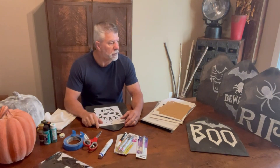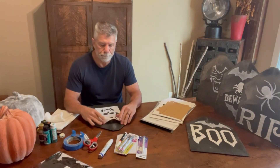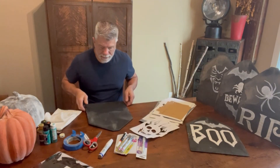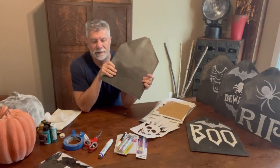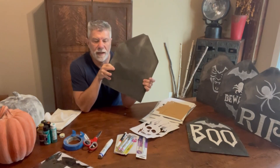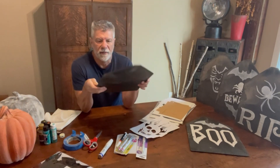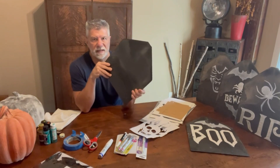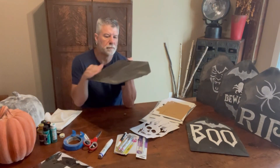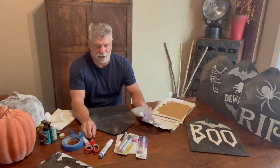So the other day I was out and about and I came across these slate tiles, and I saw them and I thought, don't these make awesome tombstones? And they weren't very expensive — I think like two bucks a piece for them. So I picked up like five of them and what I'm doing is I'm making tombstones.